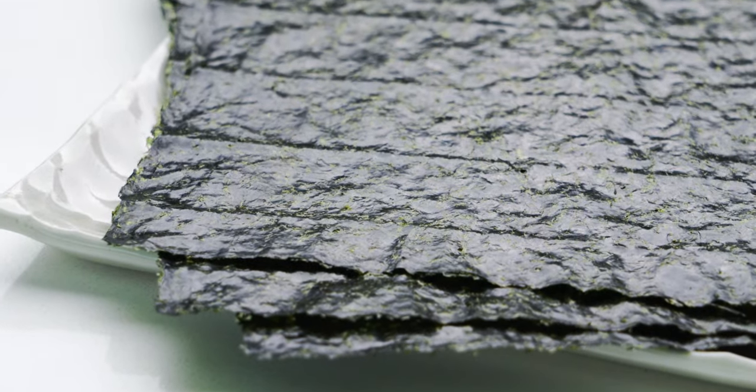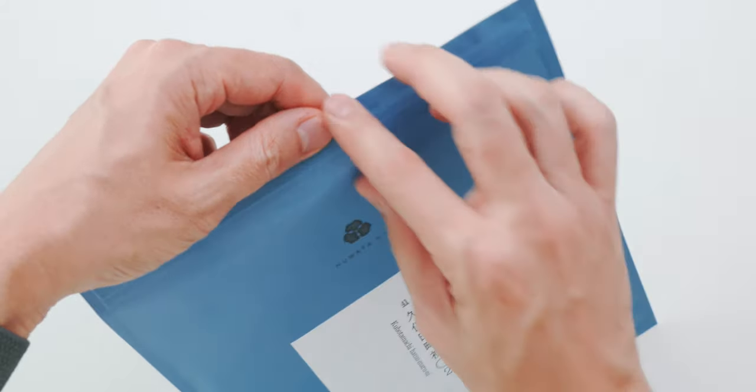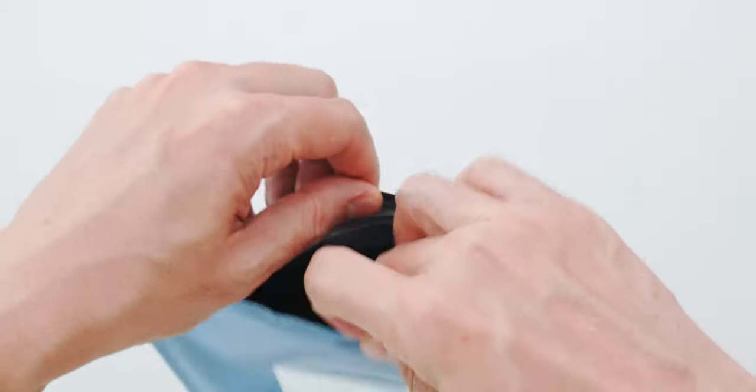You're also gonna need a few sheets of good quality nori. This isn't sponsored, but I'm really digging Numata nori right now, and you can Google them to order it online.